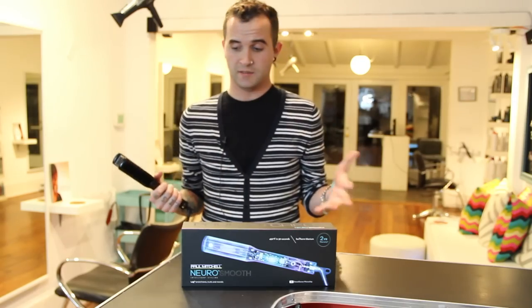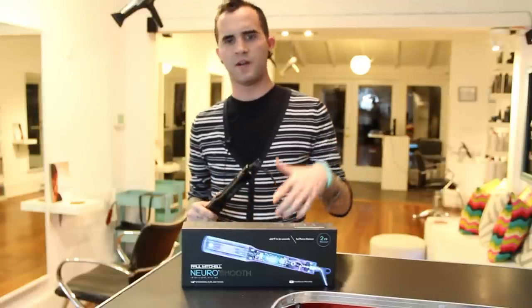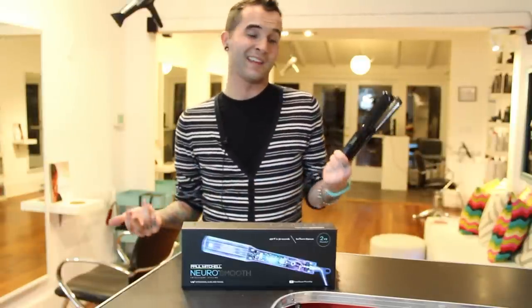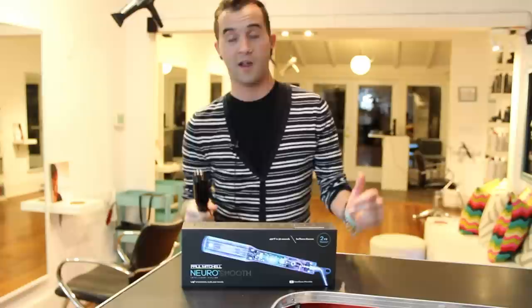I've seen lots of press in all the magazines about this, read all the stuff and saw the specs, but I really think that getting to use it is what won me over. I'm a big fan — I like how it looks, it looks cool, it's slick, it's sleek, anybody can use it and you just look cool with it.